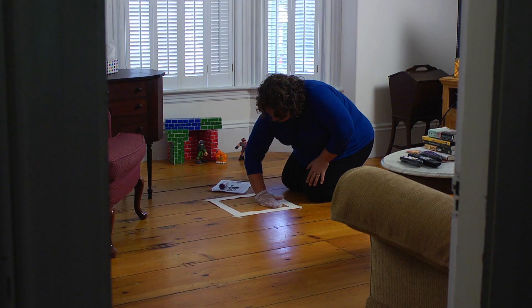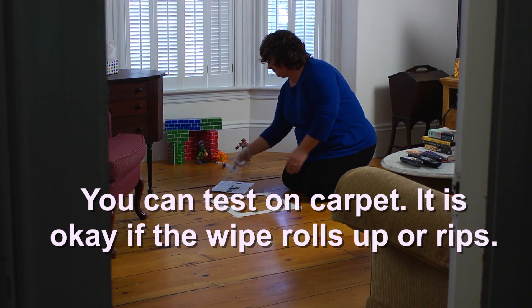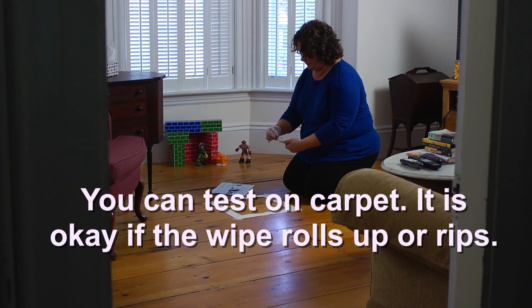Now find a spot in another room where your child spends a lot of time and repeat these same steps, but put the wipe in the tube marked other floor.